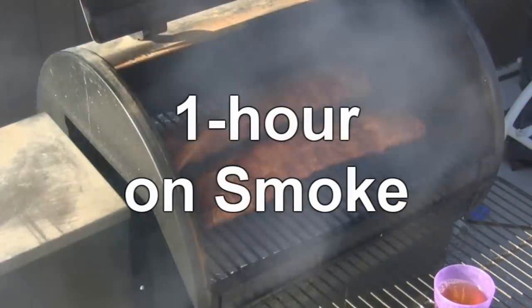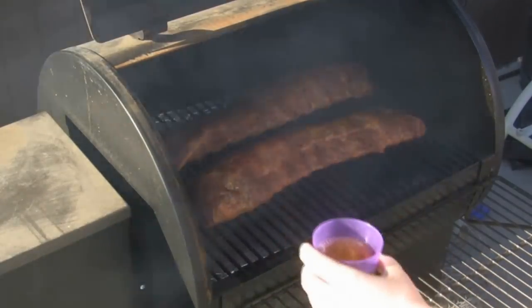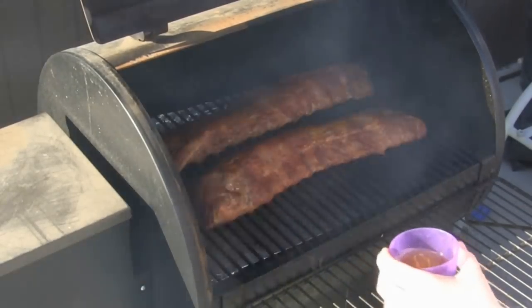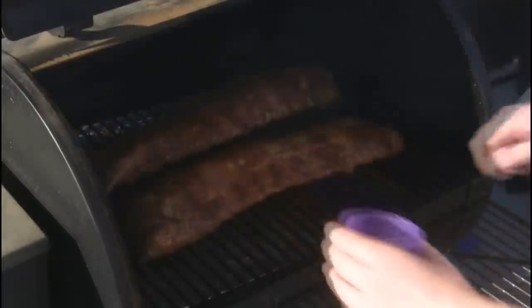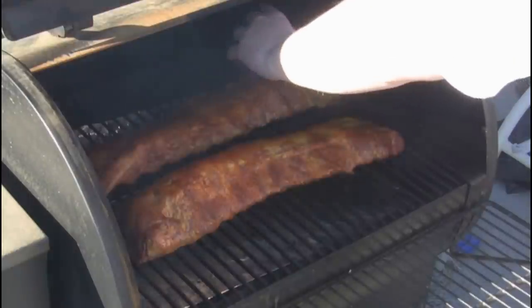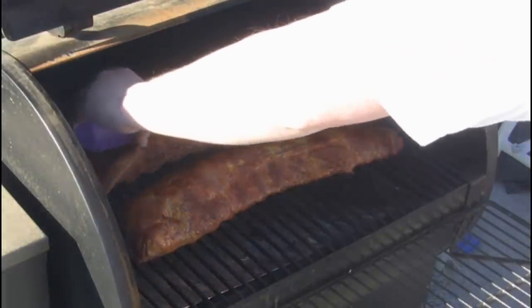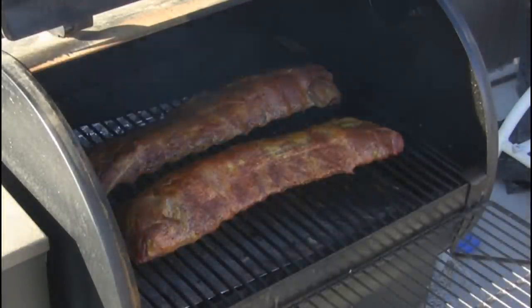Here we are, one hour into the smoking process. A little apple juice here — we're just going to pour the apple juice on top of the ribs to help them stay nice and tender.